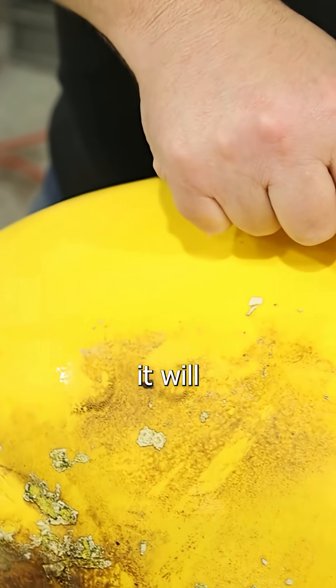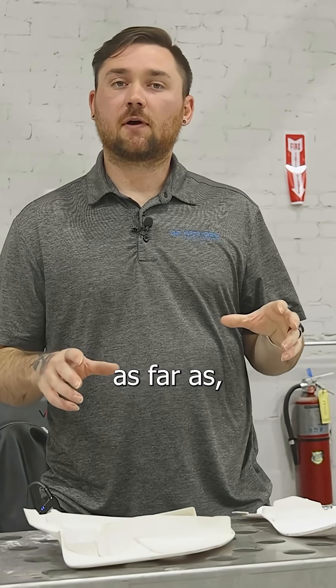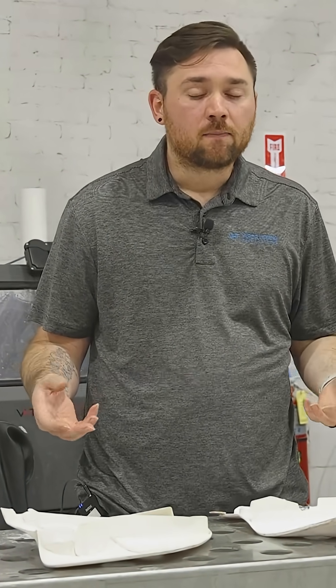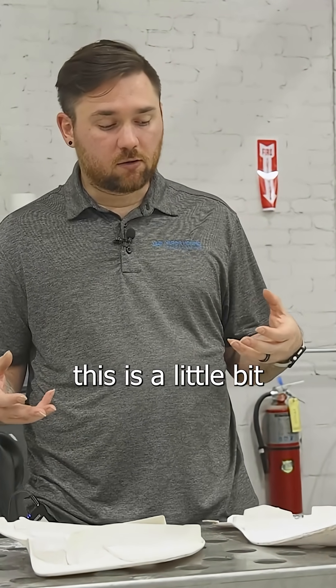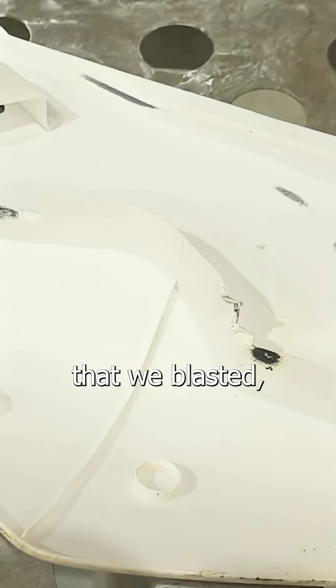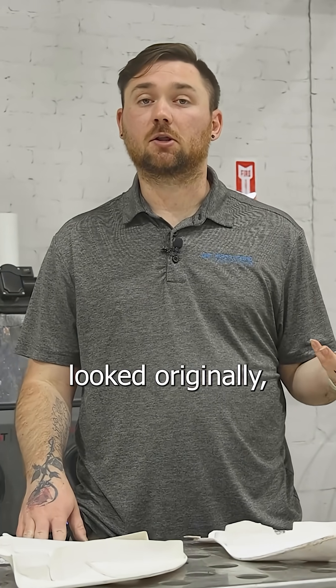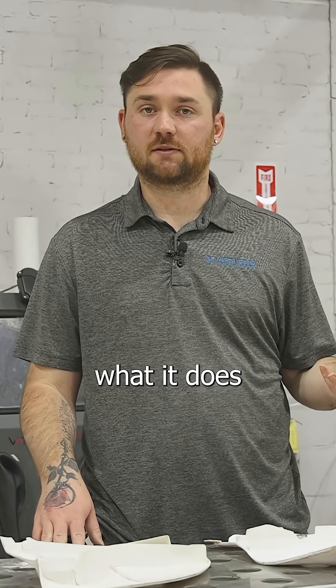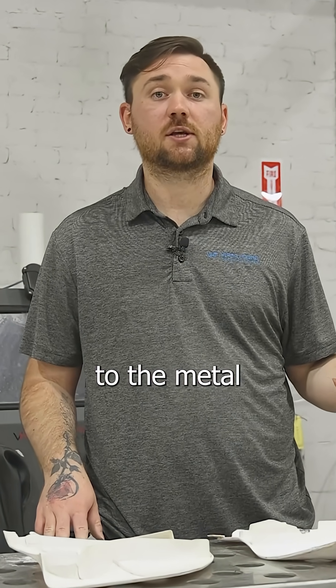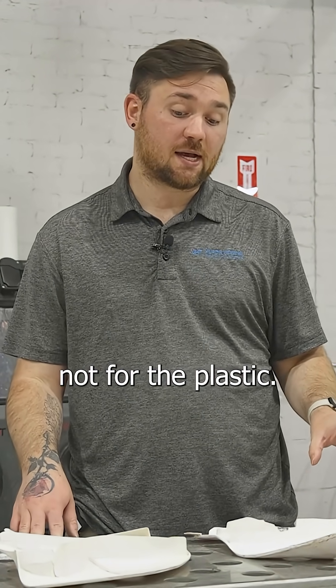You're not dealing with all the different risks of a dry blast process where you could tear up the part very easily. As far as the differences between plastic and metal: with the glass bead that we blasted, the plastic comes out a little bit less shiny. It gets the plastic back to how it looked originally, which is what it does for metal too, but it gives more of an enhancement or polish to metal that it doesn't provide for plastic.